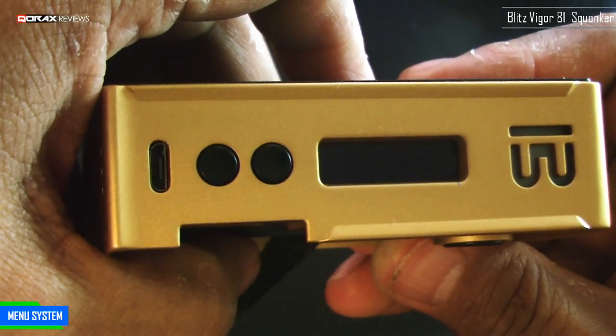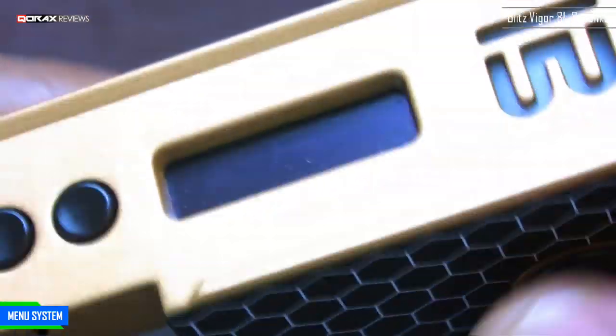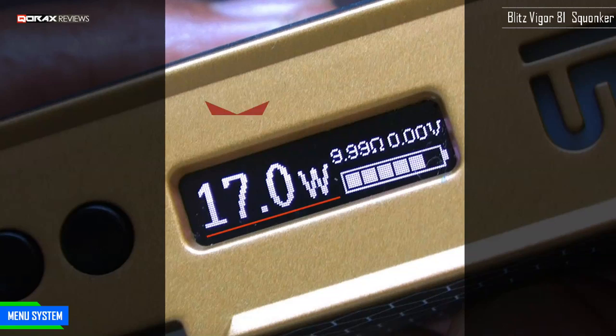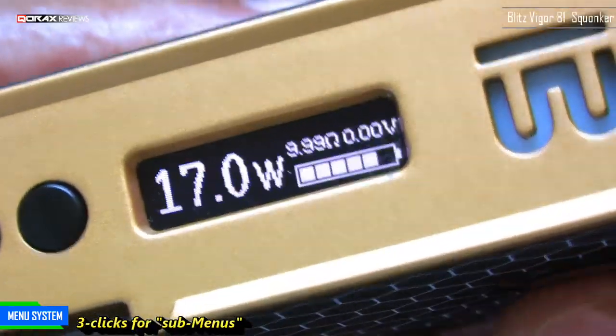Upon insertion, the company name briefly flashes on the screen, but the mod will not turn on — we have to do the 5-clicks routine. On display is the operating mode, the set voltage if in power mode, or the set temperature in Celsius or Fahrenheit if in temp control mode, then the ohms of the atty attached and the voltage being applied to the coil. Underneath you have the battery meter. Three clicks of the main firing button takes you to the sub-menus.